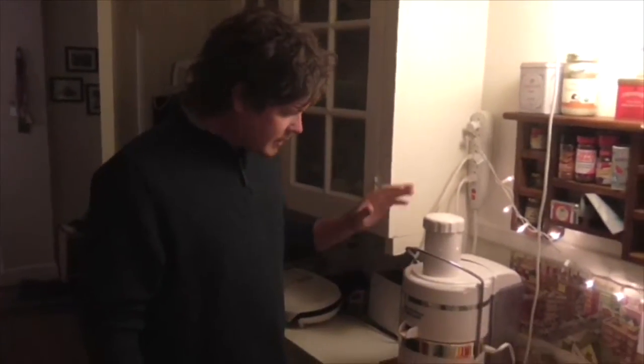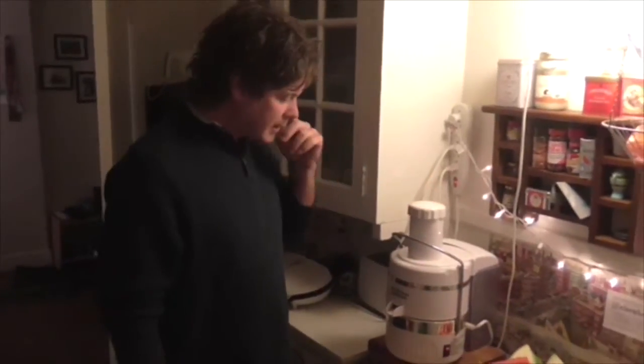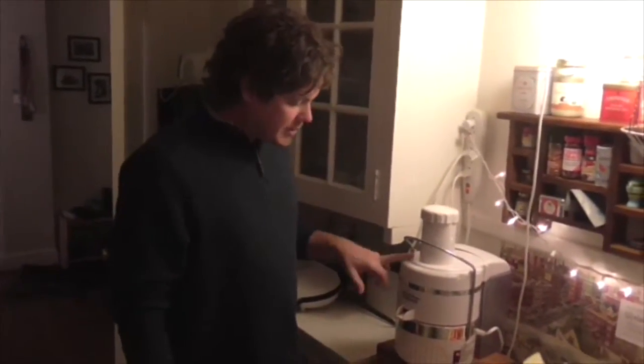So this is my Jack LaLanne juicer right here. This is about $100 and I've had it for over 13 years. So I highly recommend this brand and this model — it's really powerful and it does everything that needs to be done.